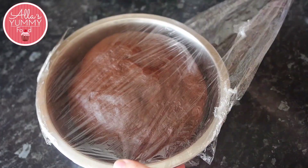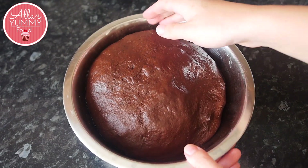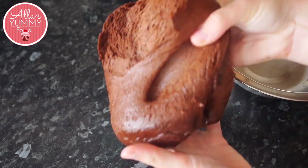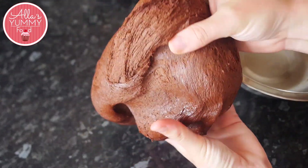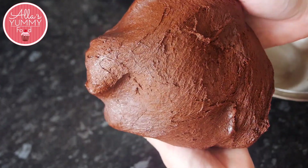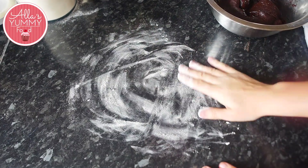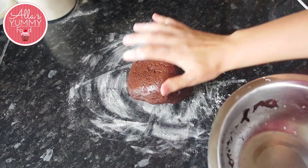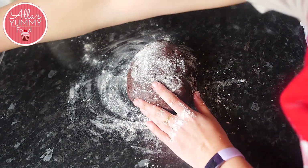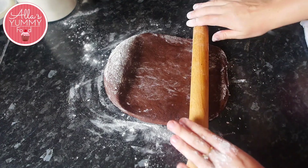After your dough has proofed, you will see it will double in size — it will be a slow rise but all the ingredients will work well together. Look how soft and fluffy the dough is after it's rested. Bear in mind it will still be sticky, so we need to be careful. Add a little bit of flour onto your surface and just roll out your dough, making sure your rolling pin and working station are floured.